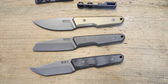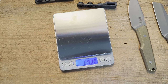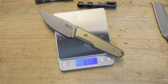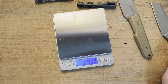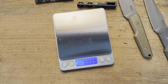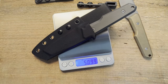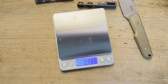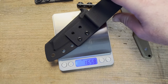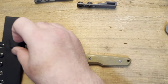Let me grab a quick weight on these. The micarta version is 2.6 ounces. The brass version is 4.4 ounces. The titanium is 3.4 ounces, and with the sheath on we're up to 5 ounces with the titanium. The sheath alone with the belt clip is 1.65 ounces. Great design — my initial impression is these are very very handsome knives, and fit and finish is excellent.